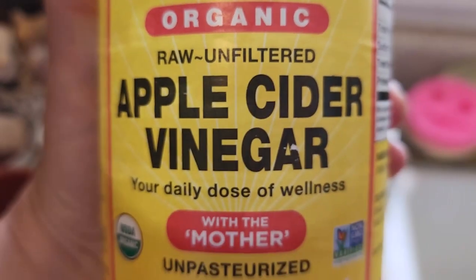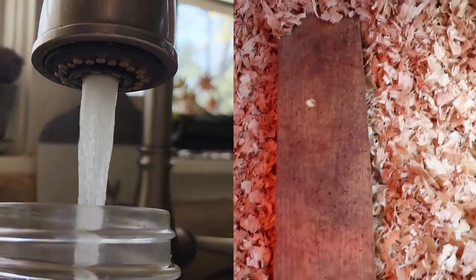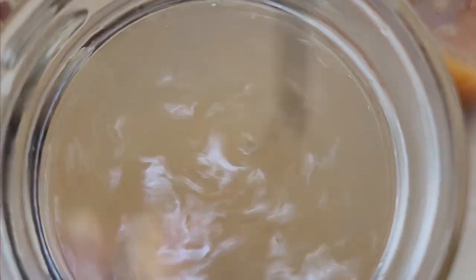We take a couple of cloves of fresh garlic — you can smash them with the bottom of a jar to help release their juices and their healing properties. Then we add a little glug of apple cider vinegar with the mother, which is activated with lots of probiotics that are going to help the chicks stay healthy. Then we add a nice healthy spoonful of our homegrown honey, which also boosts immune support. We use hot water when we make our magic water to keep the chicks warm and to help dissolve the honey.